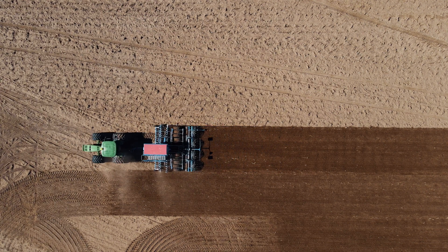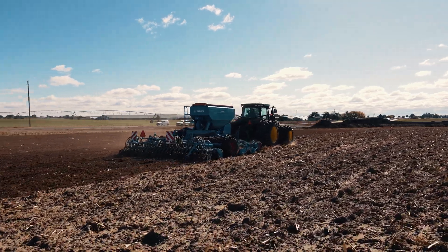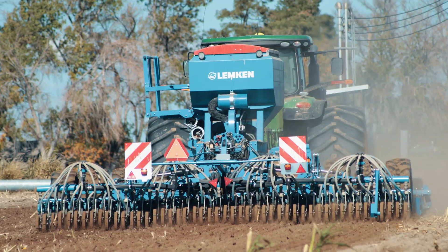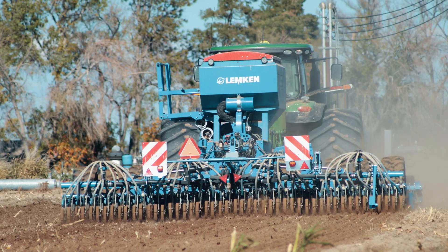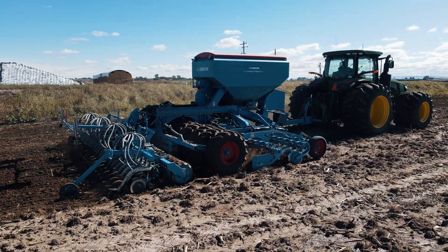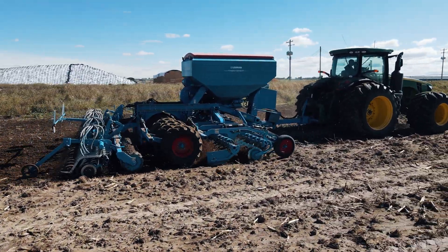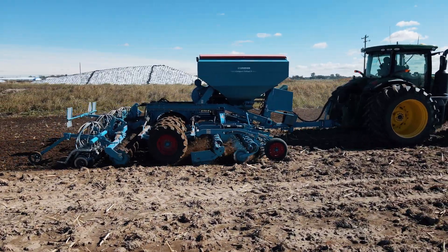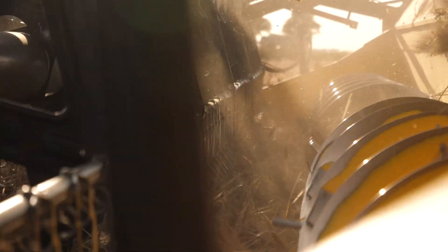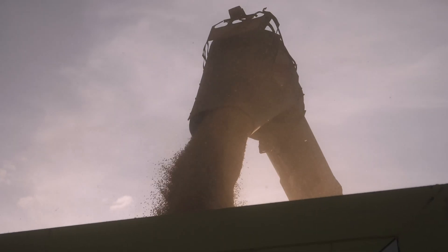Before we got this drill we were pushing maybe 160 or 170 bushels per acre on our spring barley. After we got the Compact Solitaire we saw a 15 percent yield increase with the same fertilizer program, getting close to 200 bushels. We pushed a little harder with our agronomists, gave a little more fertilizer and better nutrition, and this year we set the National Spring Barley record with 200.97 bushels per acre.